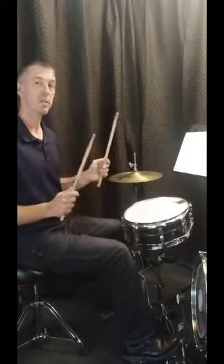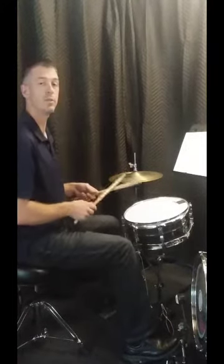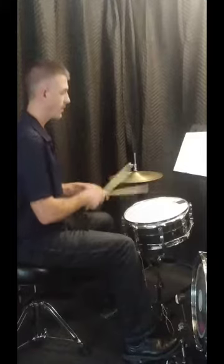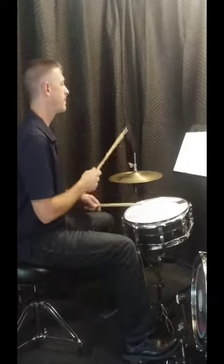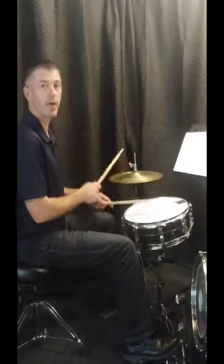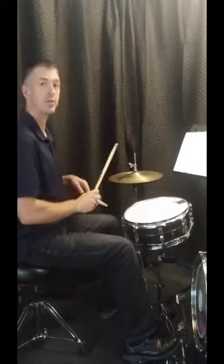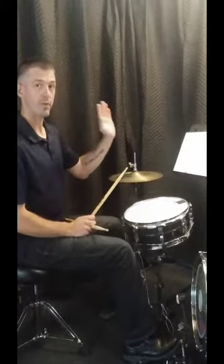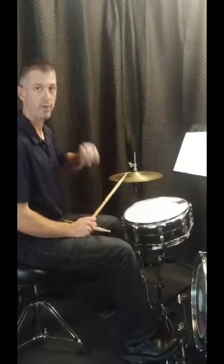Here's the first line, first measure. One and two and — ready, play. [plays] One and two and three and four and. One and two and three and four and. Now as we move to the right, we move to the second measure. You'll notice those repeat signs, so you can just work on that measure over and over.